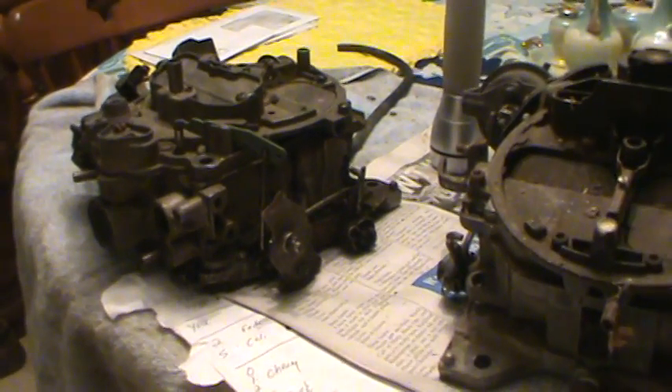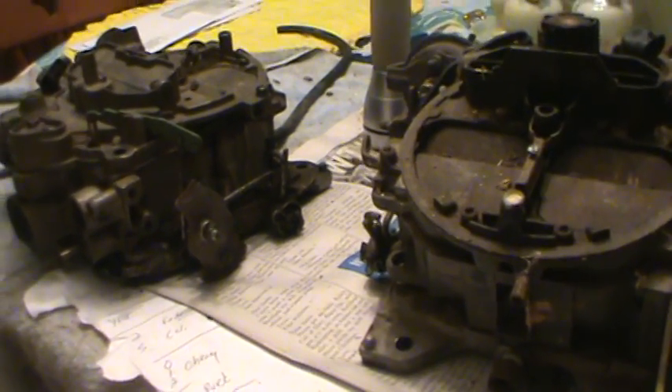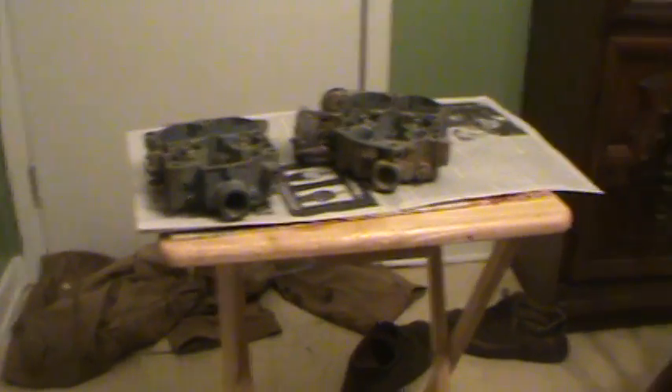If you have some guy saying it's an 875 CFM Quadrajet that came off a big block Buick — well, it doesn't have 875. It probably did come off a big block Buick, but most of those were 750s. There were fairly rare ones that were 800. I've got these two parts carburetors here — one is actually a good carburetor and the other one is a pile of junk — but I'm going to use these to illustrate the difference.